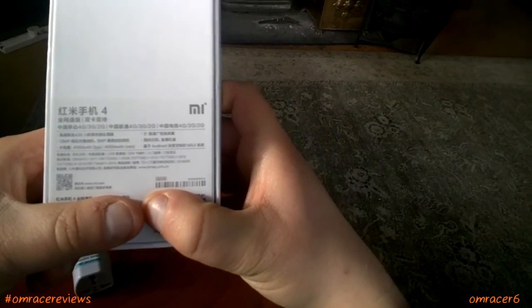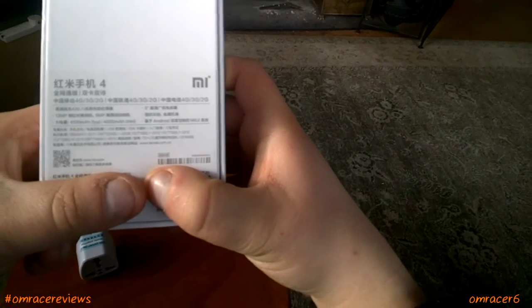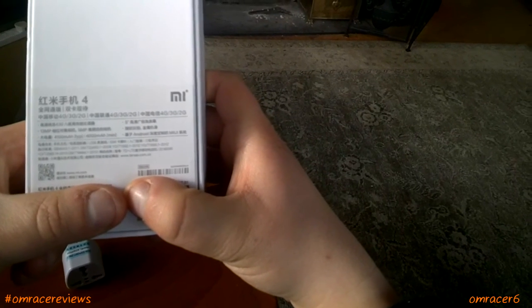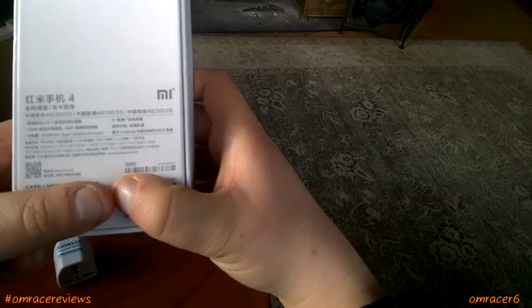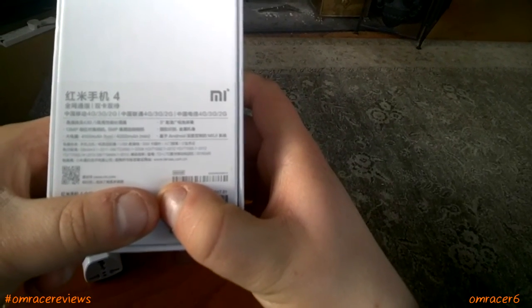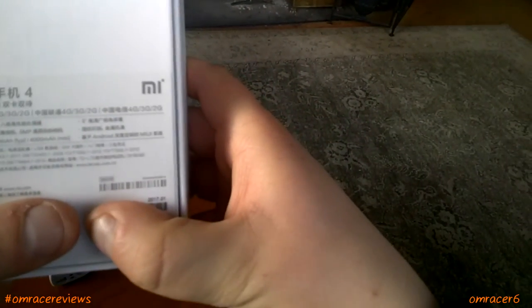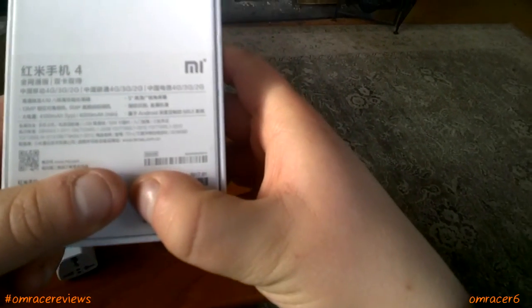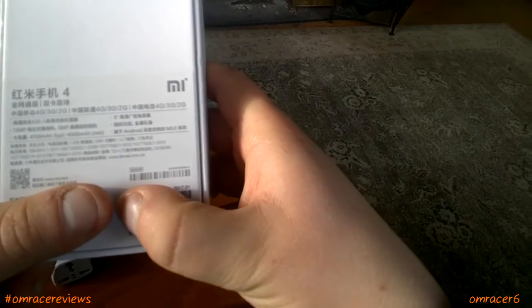On the back, it lists 4G, 3G, 2G and so on. Snapdragon 430, 13 megapixel camera, 5 megapixel front camera, 5 inch screen, Android MIUI 8, and a 4100 milliamp battery. Minimum charge is 4000 milliamp, dual SIM and things like that. My thumbs are covering the serial numbers and barcodes because they show the IMEIs, which is not good.